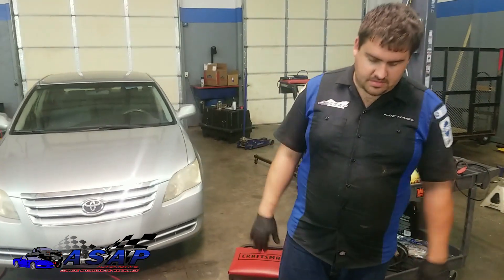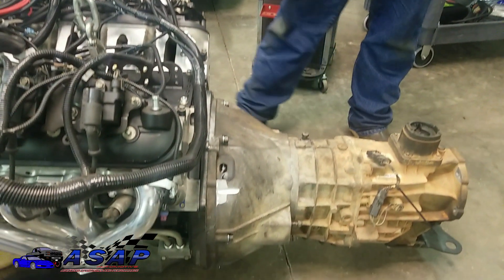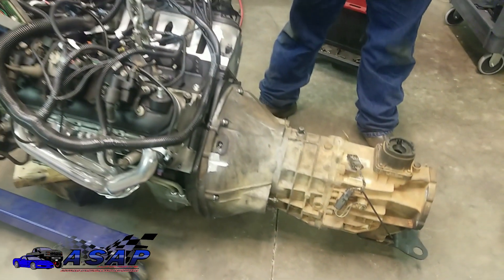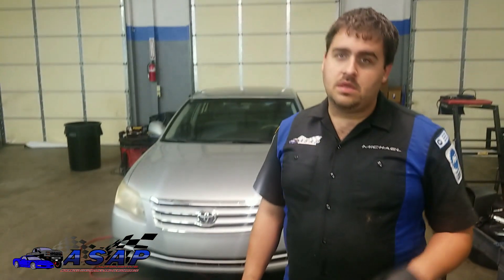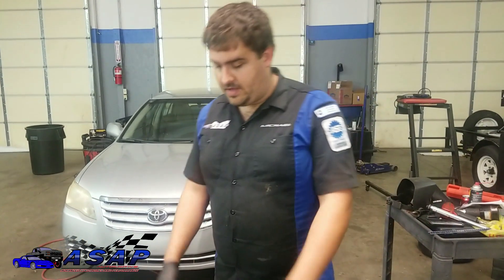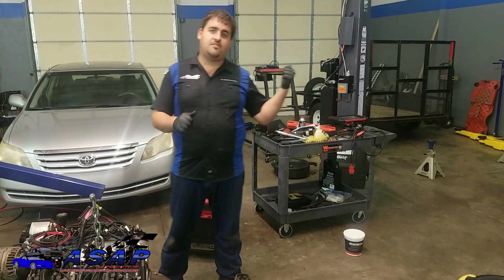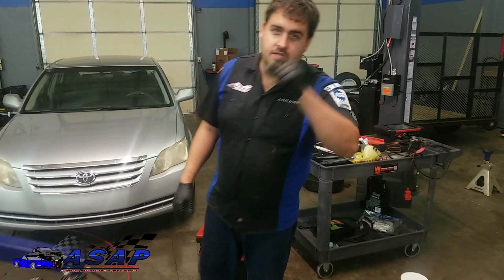That's adjusting your throwout bearing on this particular application. This is specifically for mounting it to the LS with the NV3550 transmission. If you've got a different GM-type transmission or something like that, yours is going to be different. That being said, we're ready to move on to the next part — hanging our transfer case back on and putting this drivetrain back in. Until then, remember: stock is not an option.